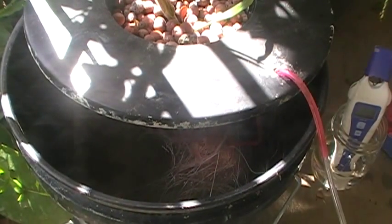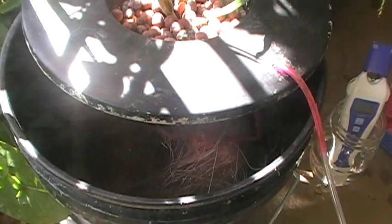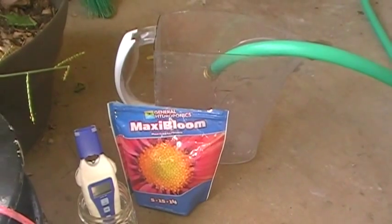The problem is right now they're not turning red, so I'm going to mix up a batch and I'll show you how to do that. I'm going to use Maxi Bloom, which is a 5-15-14. And then I have my pH tester there so I can show you what pH I'm going to do.